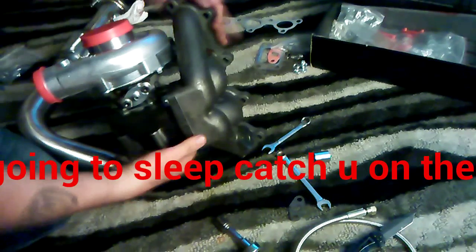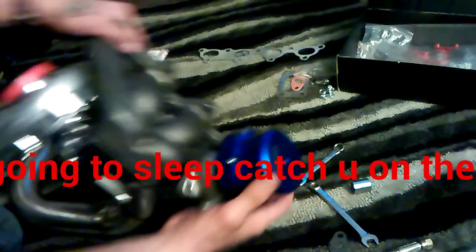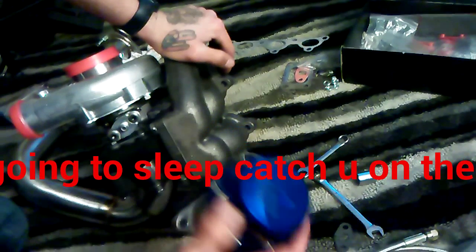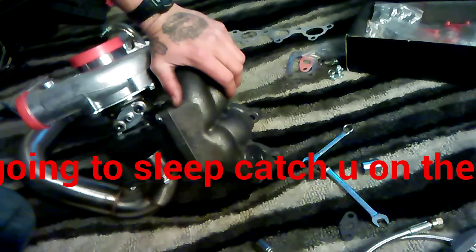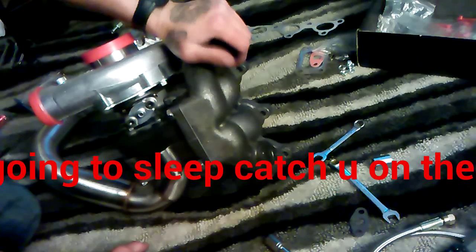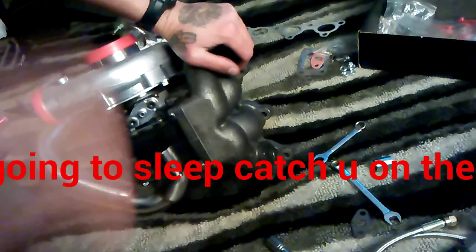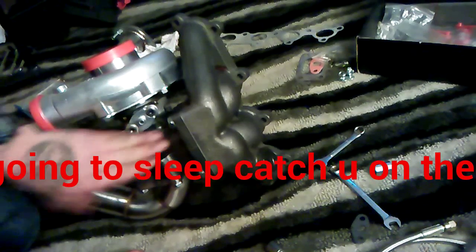Right now what we have left is this right here — it's gonna go right here. This is gonna be the wastegate. It's kinda late and I gotta be up really early tomorrow for work, so I'm gonna go ahead and call it a day, put some of these videos together, and start posting them as I continue making progress.